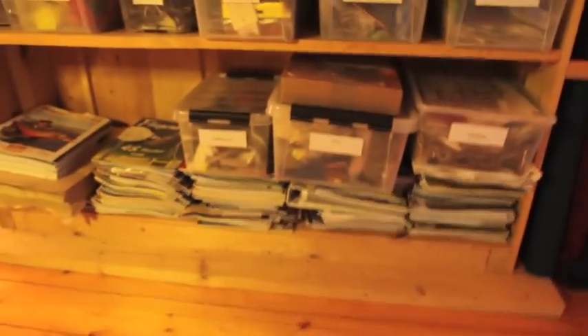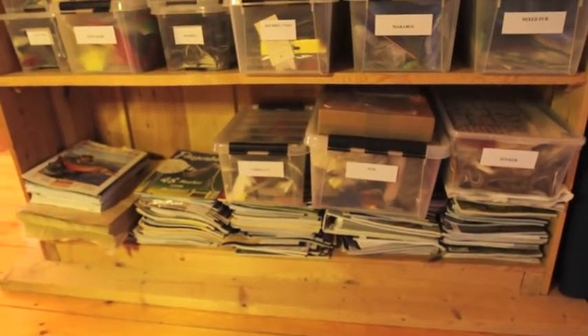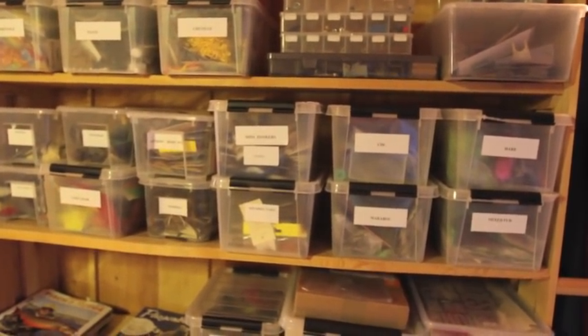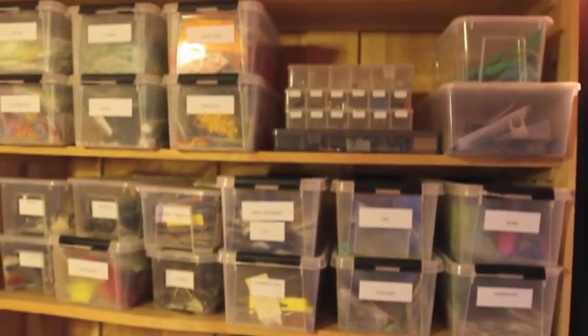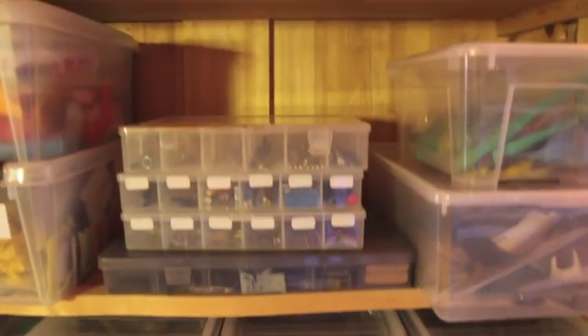And then if I turn around here, we've got a whole load of magazines that I've done the covers for. And then we've got mixed furs, wild boar, zonker strips, goat, more zonkers, craft furs, and these are all spare tools in these boxes here.